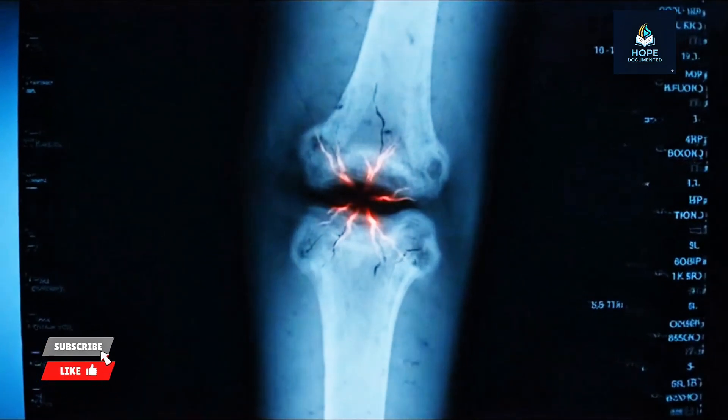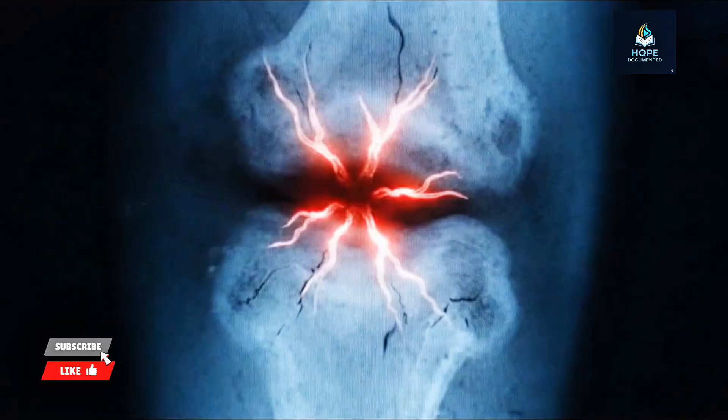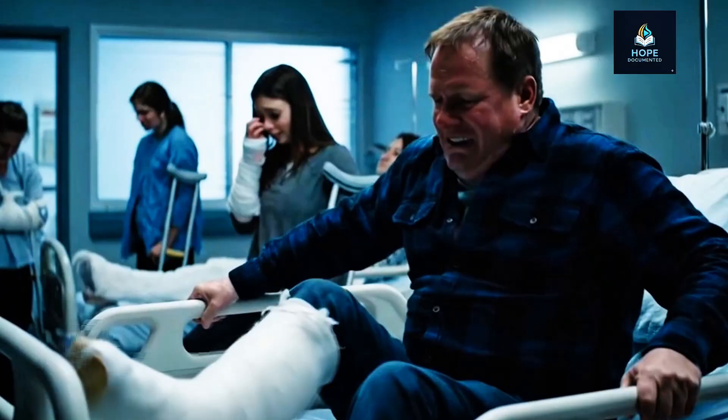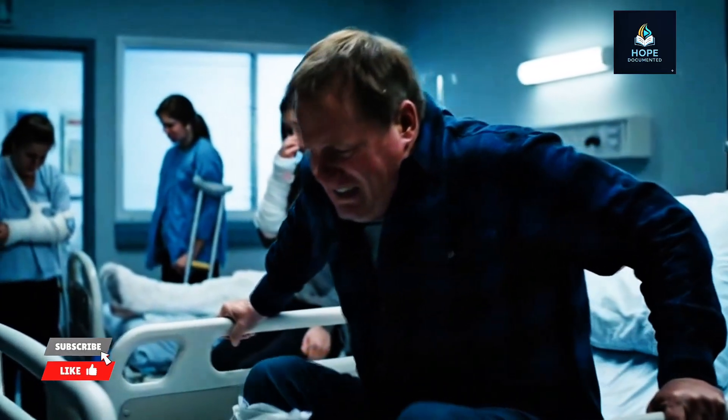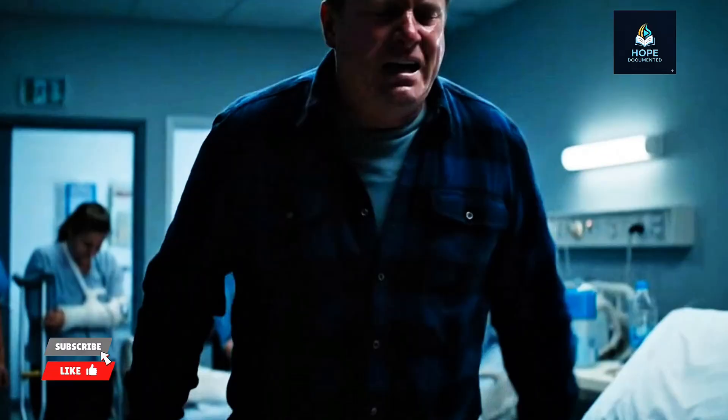Friends, imagine this. Your leg is broken and the doctor tells you that you'll be stuck in bed for months, suffering through endless pain. But what if I told you that now bones can heal in just three minutes? Yes, three minutes. Chinese scientists have created a shocking new bone glue that has stunned the entire world.